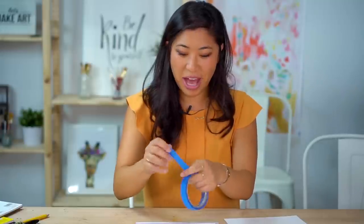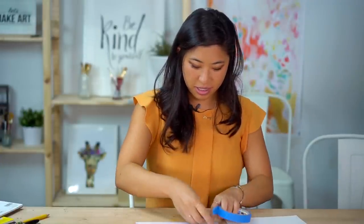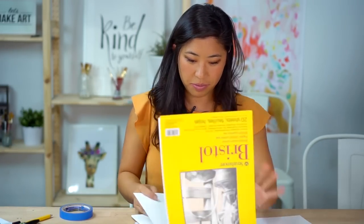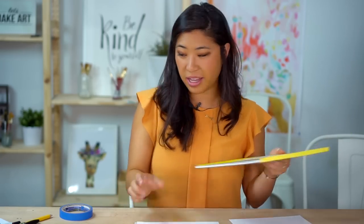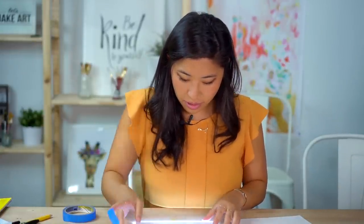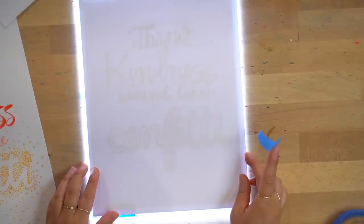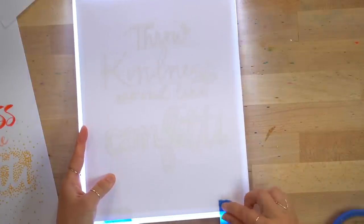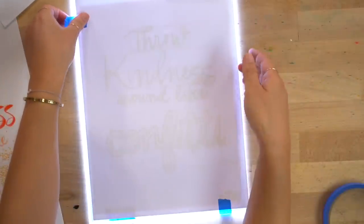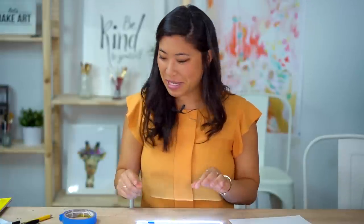I'm using painter's tape to tape down my guideline template, then I place a blank piece of Bristol paper on top and center it. The reason we use painter's tape or washi tape is that when I go to remove it, it will be kinder on the paper instead of ripping it — it'll be nice to it.